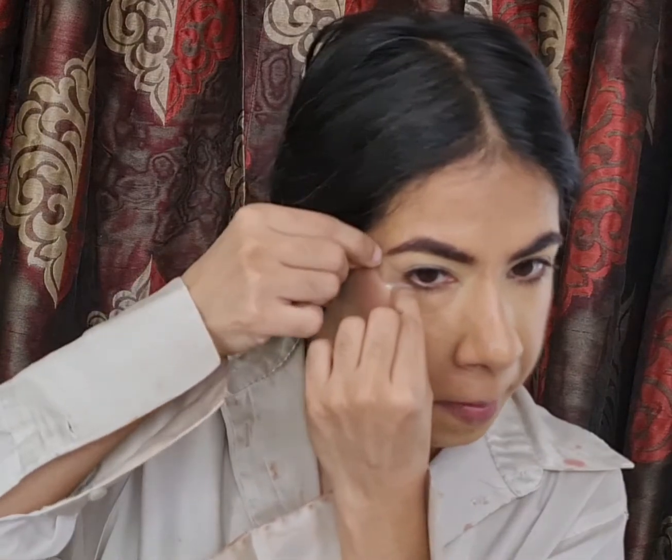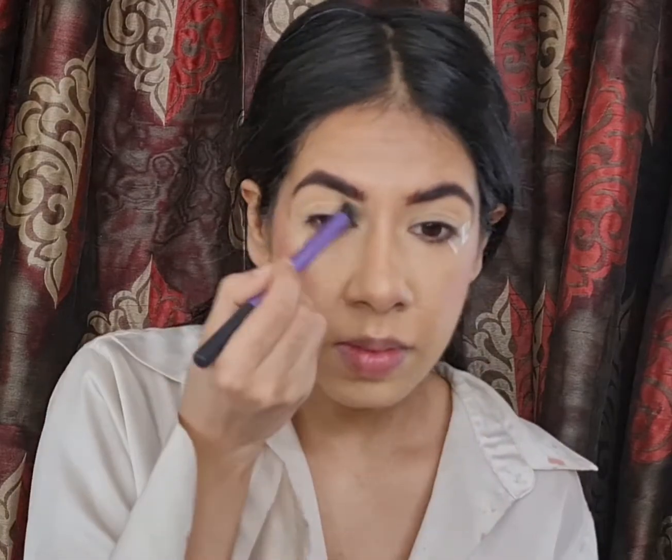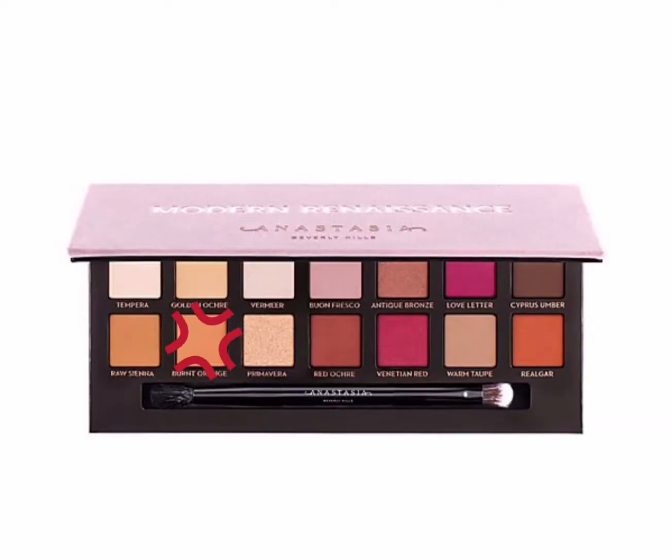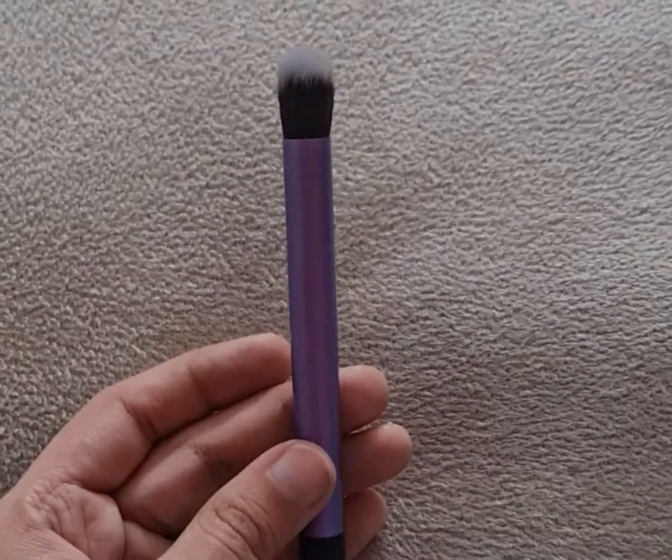To get those dramatic straight edges, I'll be using sticky tape. To warm up my crease area, I'm dipping into a very warm salmon shade — Burnt Orange — from the Modern Renessa Palette by ABH Cosmetics, using my larger blending brush by Real Techniques.